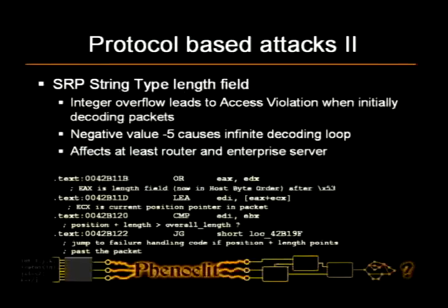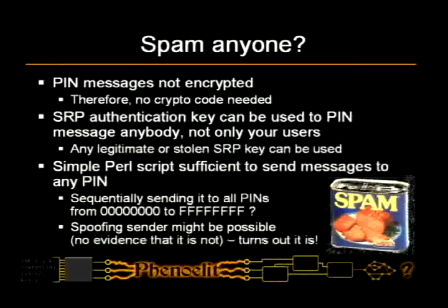There has also been an implementation bug — an integer overflow with a negative value of the string tag — going into an infinite loop. Quite useful, but I think it's fixed. The thing is, you have clear-text pin messages, and since we have a Perl script sending stuff, we can actually iterate through all the device IDs and spam everyone. You can also spoof the sender, so we can send messages to pretty much every BlackBerry owner in the world. I think they're in the process of making sure you can at least turn unencrypted pin messages off, so whoever communicates with you does have an enterprise server and not just a Perl script.